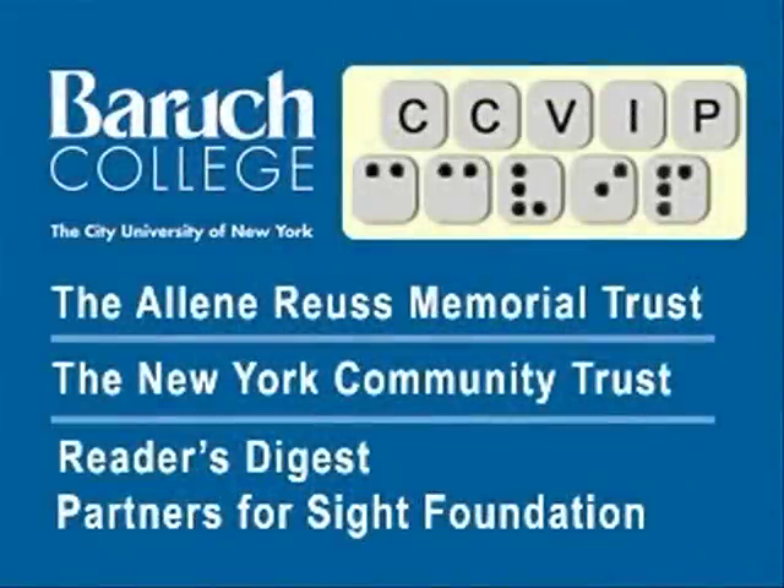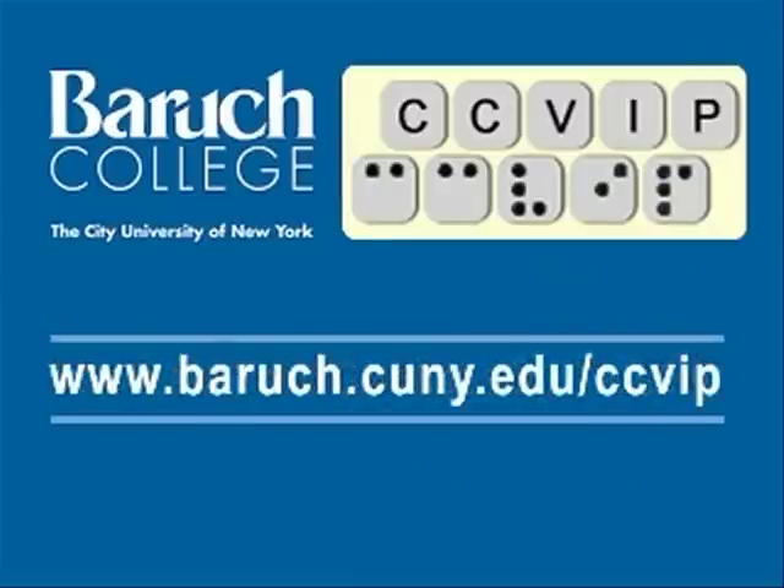And this was the PacMate — hope you enjoyed it. Thanks. The CCVIP demos are funded in part by the Aileen Royce Memorial Trust, New York Community Trust, and Reader's Digest Partners for Sight Foundation. Visit us at www.baruch.cuny.edu/ccvip.